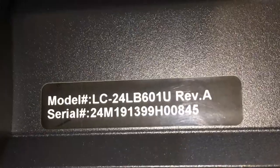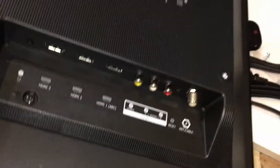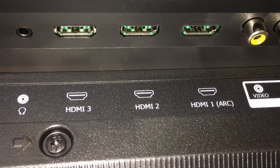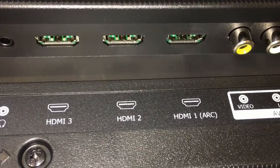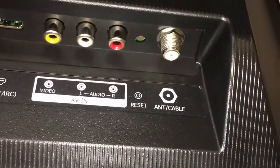On the side you can see the model number and serial number. Then we can see the rest of the ports: headphone jack, three HDMIs, composite or RCA, and the cable input. There's also a reset button that resets everything to factory default — so it clears all your logins if you sell or give away the TV so you don't pass on all your personal information.